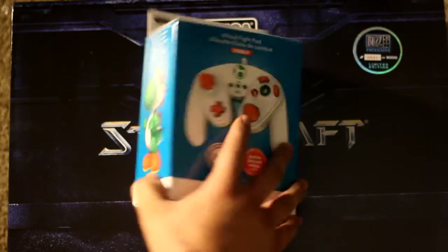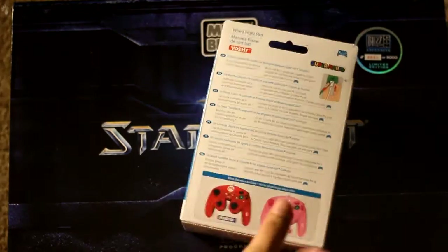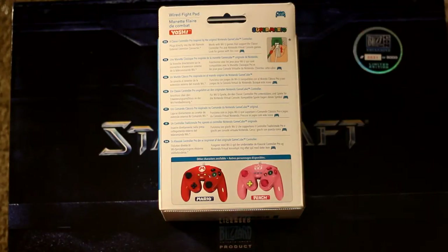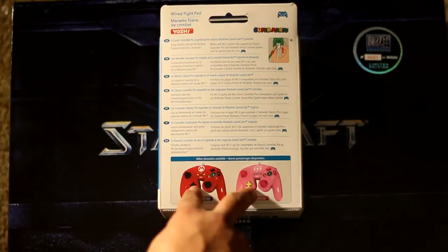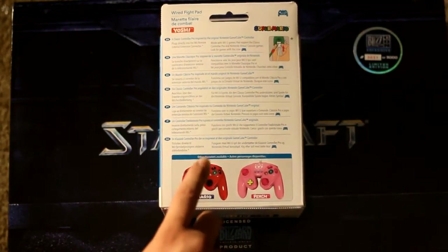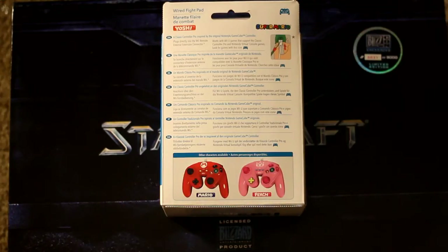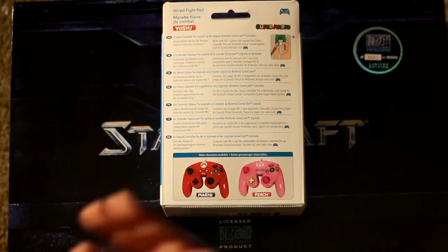The box has Yoshi on the front, the bottom is just the barcode, and the back has all the features of this controller in multiple languages, plus the two other iterations — one being Mario and one being Peach. I looked it up on Amazon and they do have plans to do a Samus, Donkey Kong, and Wario release of these controllers as well.